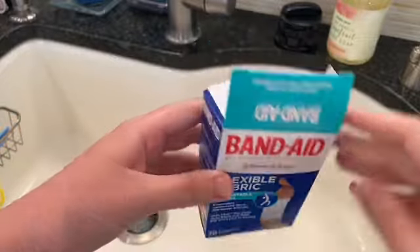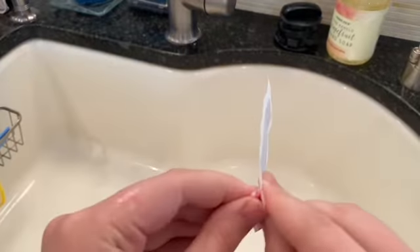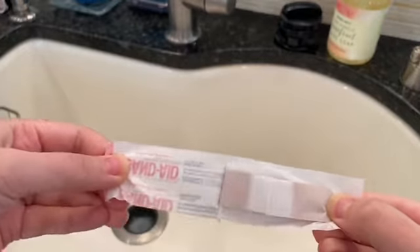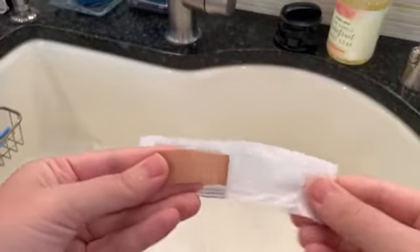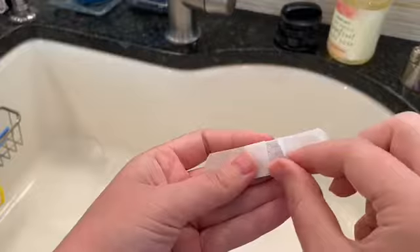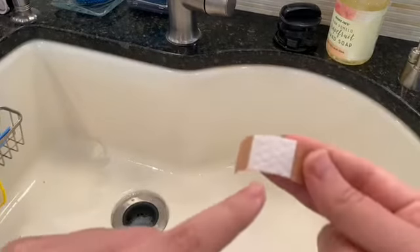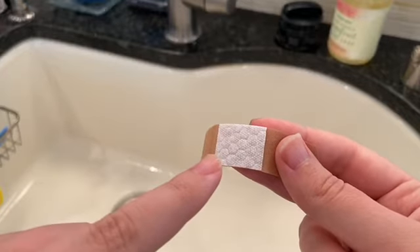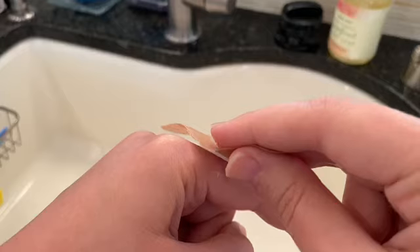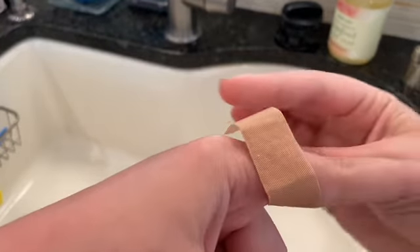I get a band-aid. I take the wrapper off the band-aid. I take the tabs off the band-aid. I put the pad of the band-aid directly on the cut. I push the band-aid down so that it sticks.